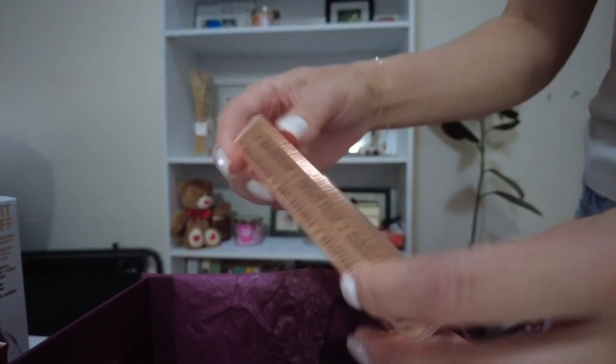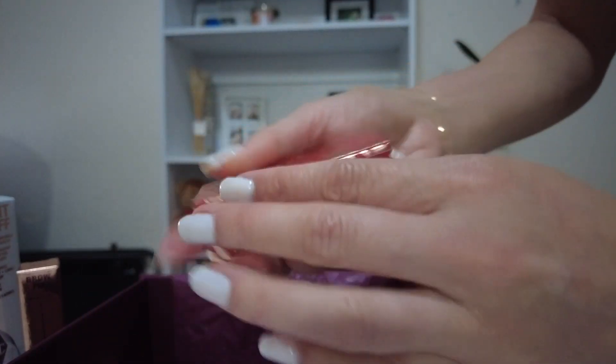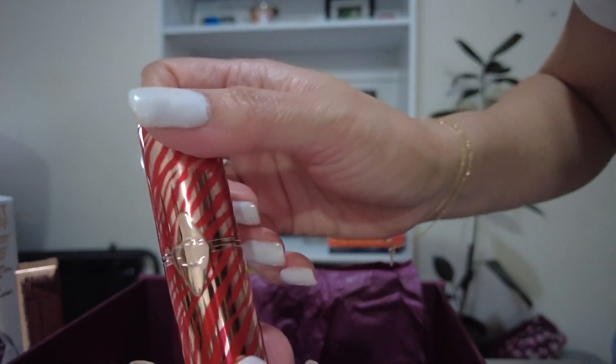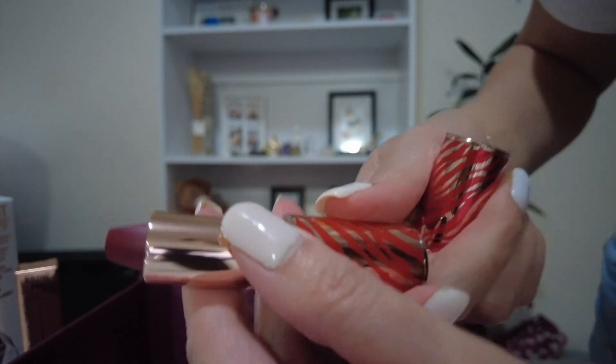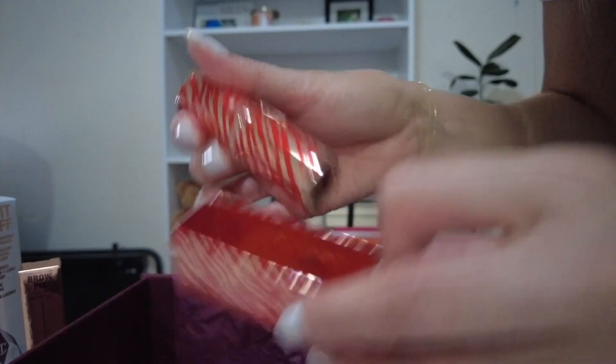The brow fix gel I don't think I'll be using — I feel like I'm going to give this away, so I don't want to open it. And lipstick — let's see. Pretty packaging. Ooh, I love the shade. I love it. I am definitely going to wear this tomorrow. They came in just in time.